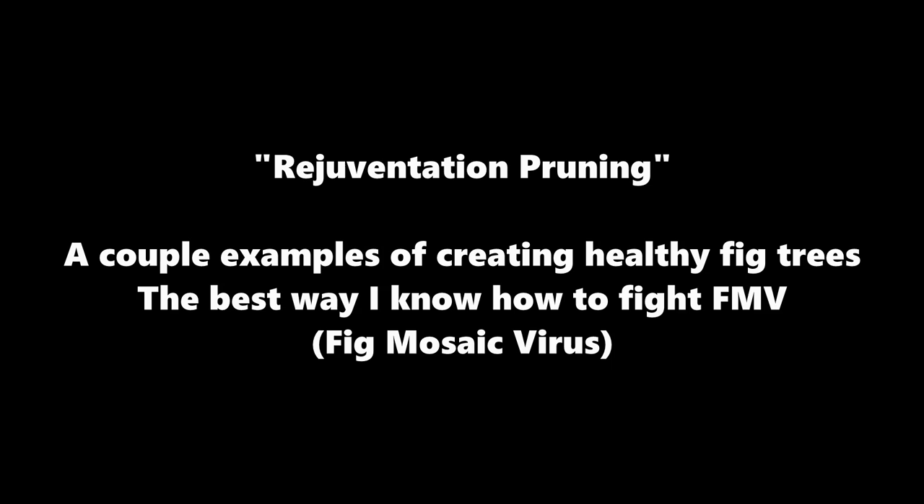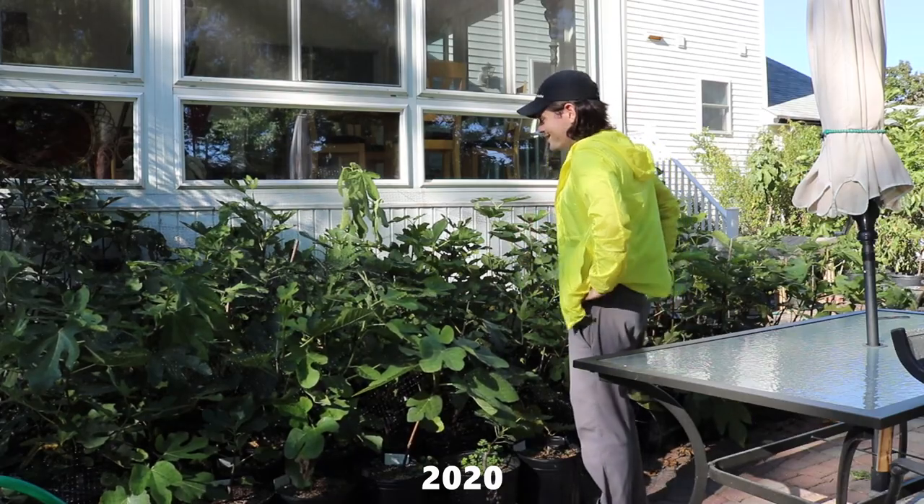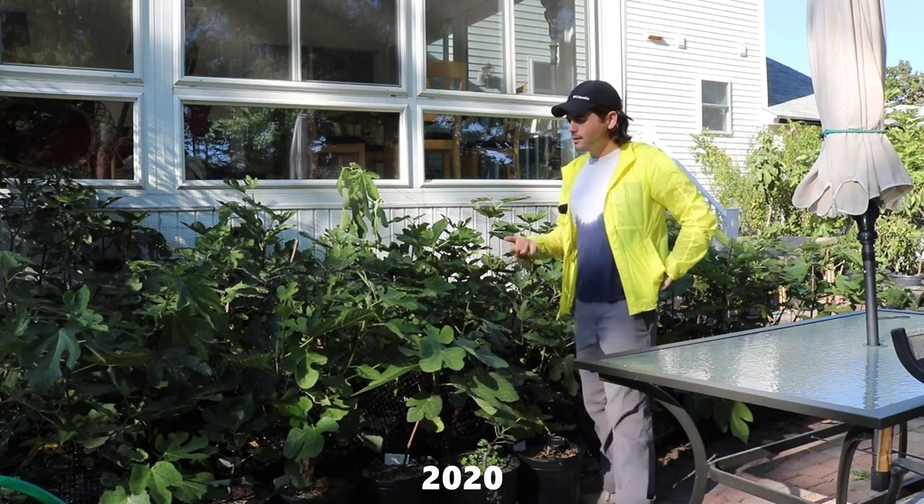These are all my really experimental varieties. These are the varieties that we just sort of acquired. We're getting to know them, we're getting to understand what they're about, and we're trying to get them established and trying to get them healthy.